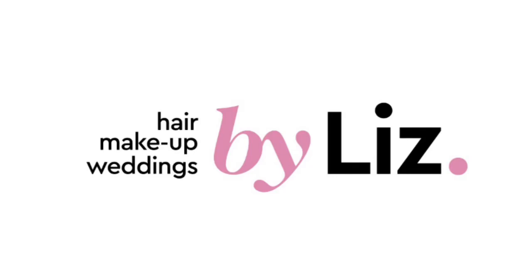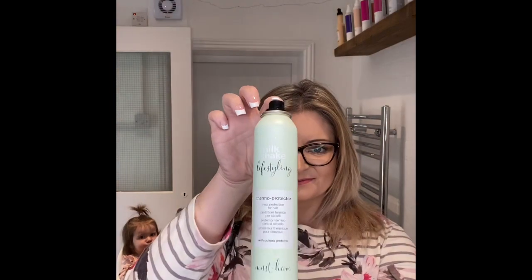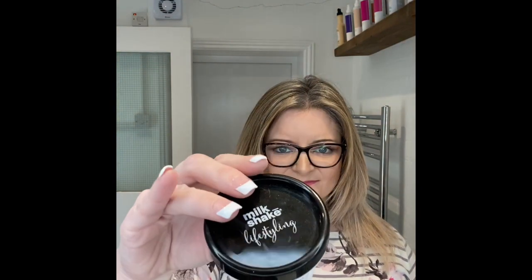Hi everyone! Today's tutorial is how to curl with straighteners. The products I'll be using for this are the Milkshake Lifestyling Thermo Protector Spray and also the Milkshake Lifestyling Design Wax.